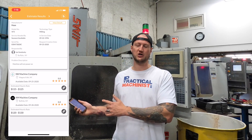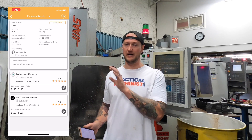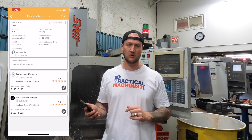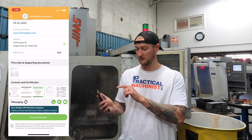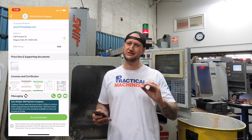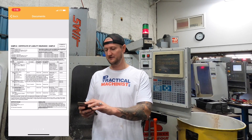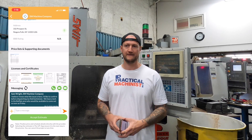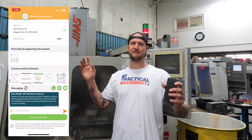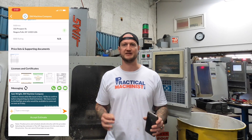The other thing you'll see here is an estimated hourly rate. That helps you decide — this is a little job, I can go with the cheaper option, or if my machine needs brand new ways put in and I need somebody who knows what they're doing, I'll pay for the more experienced option. Let's say I want to go with SW Machine Company. I can see their Better Business Bureau rating right there. Besides the user rating, I can also see all their licenses and certificates — mill rate certificate, insurance certificate — and their price list. You're not going to get Jim from Jim's Machine Company who says he can fix everything and then racks your machine. It's all right there in your face so you can make an educated choice on the best service provider for you.